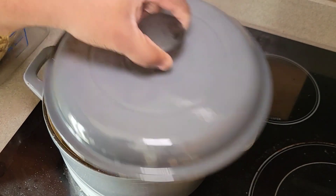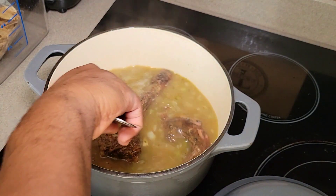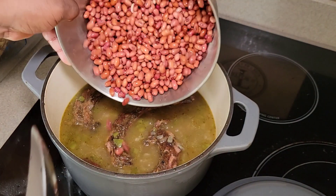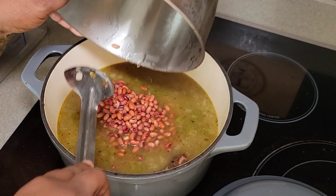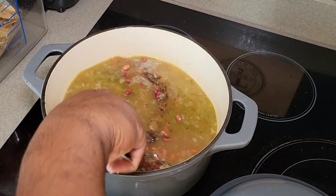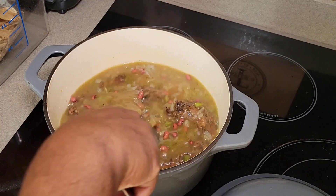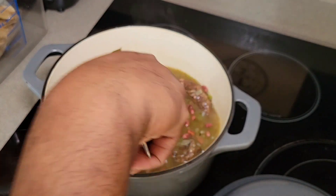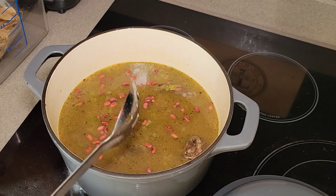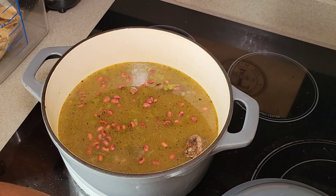Here are our turkey necks and veggies seasoned up real good. We've had this going for about 30 minutes and you can see it's taken on a really nice rich colored broth. Now we're going to go ahead and add in our beans. I added about six and a half cups of water at the very beginning. The bag called for six cups to cook the beans, but I added about six and a half to almost seven cups because I knew some liquid would evaporate while cooking the turkey necks. Now I'm just adding in the beans, giving everything a good stir, and bringing it back up to a boil. I'm not going to add any more seasonings at the moment.